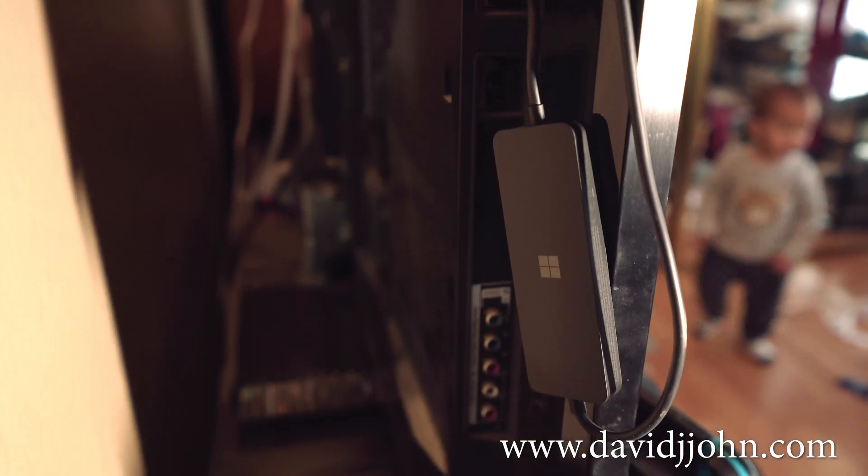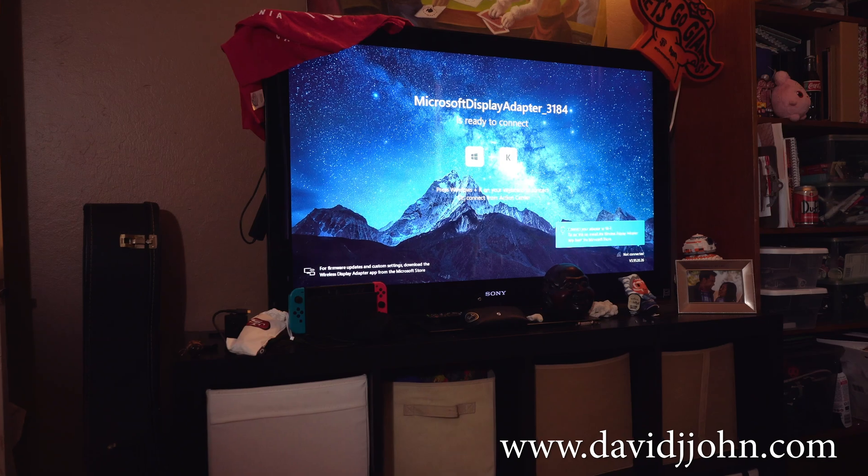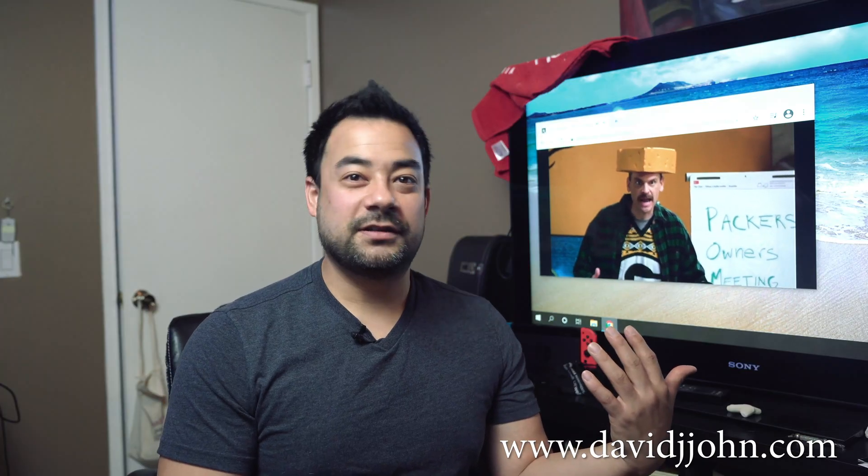It works great — minimal lag. You just plug it into the back of your HDMI slot and follow the prompts on your computer screen. You can essentially project any Microsoft device on any TV, which is great for video chat or meetings.